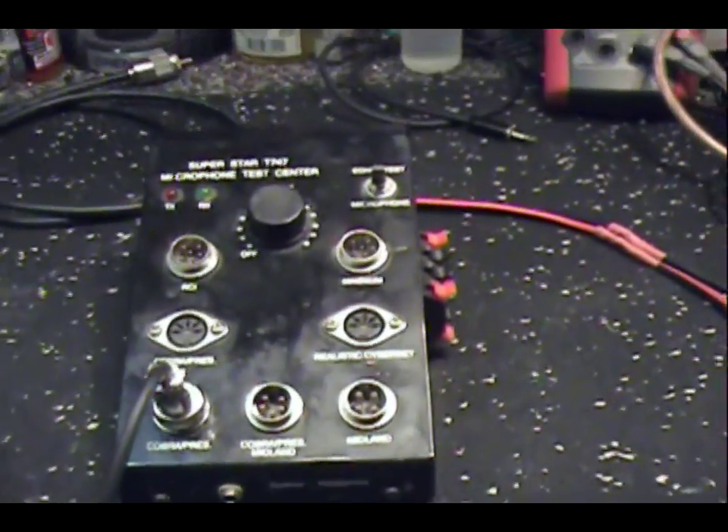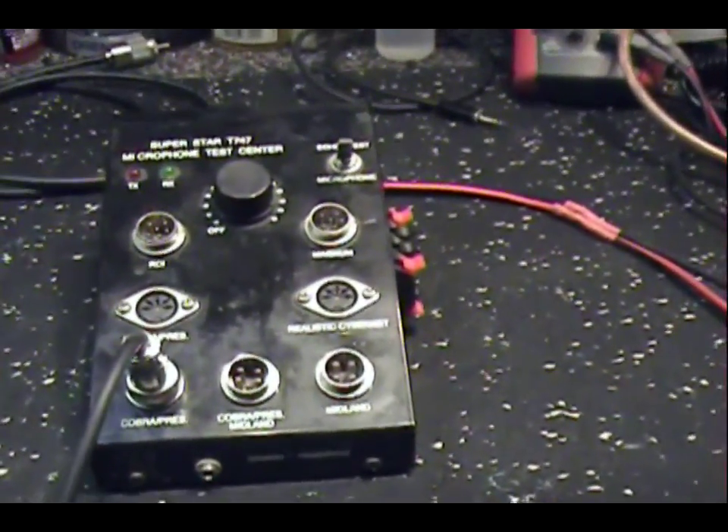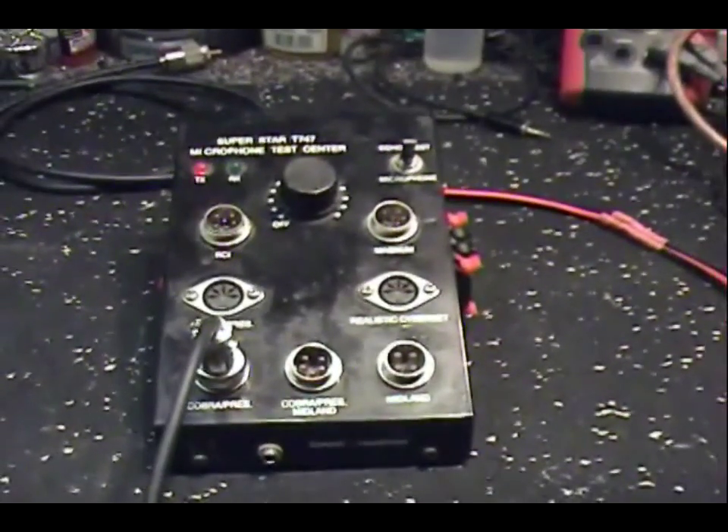Okay, what we're doing is we're running just a standard mic tester. We'll show you how this thing sounds. Hello, one, two, three. Now we're going to flip the switch. Hello, one, two, three.